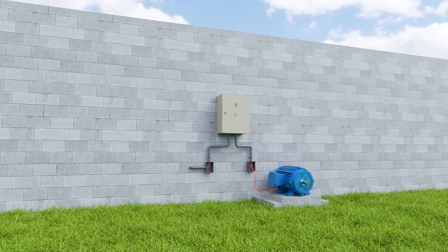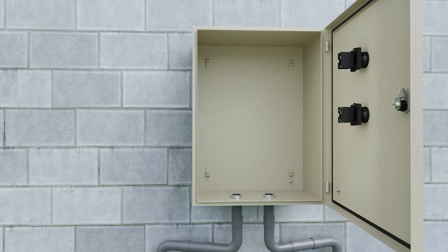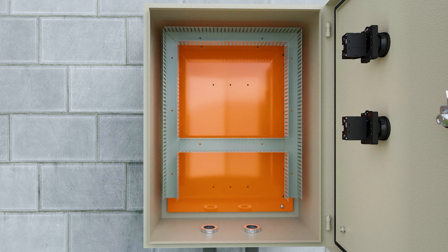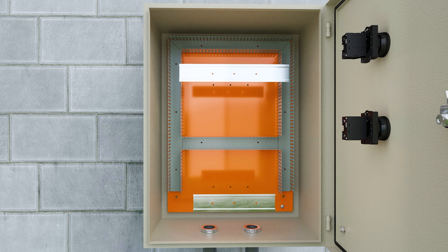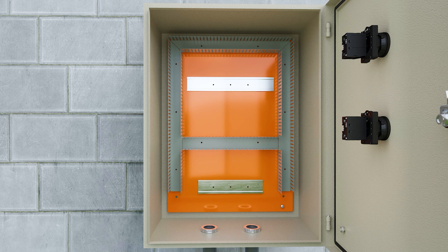Let's start by assembling the electrical control panel. We installed the mounting plate and rigid PVC channels to be able to run the wires through. Then we installed the DIN rails to be able to install the devices, including the MCB.